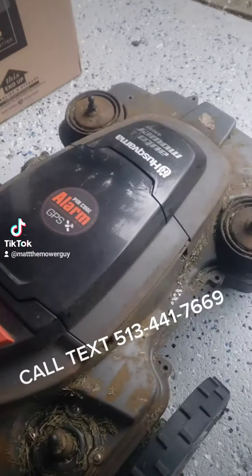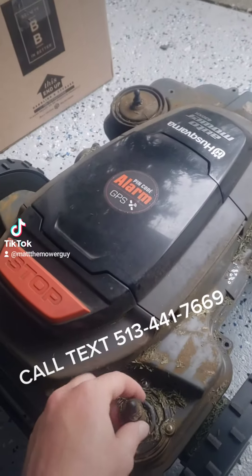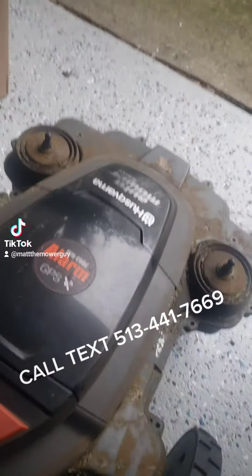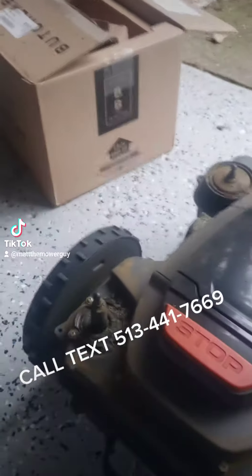But any which way, if you happen to ever see one of those little things open on the underneath — on the back half there's actually another one of them right there for plugging a laptop into — you really want to make sure those are closed, because if you run your mower, well, it's gonna look something like this.